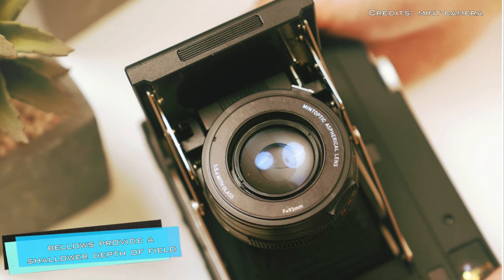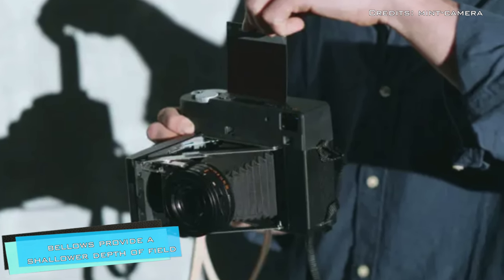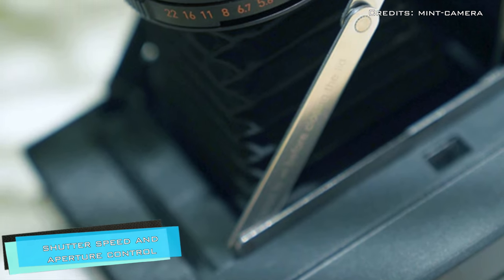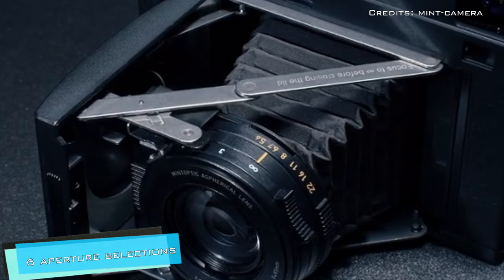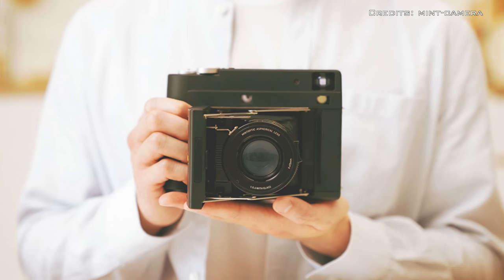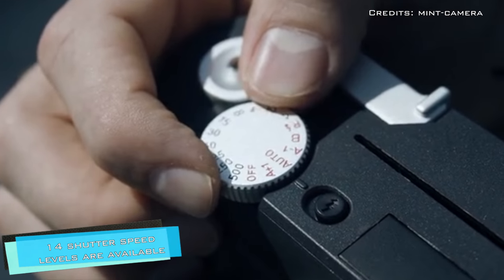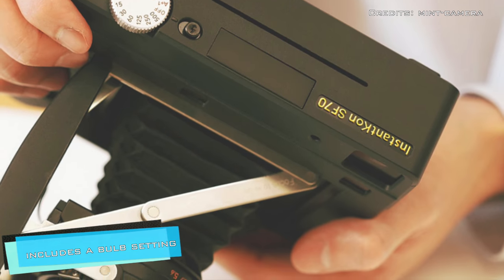The benefit of the bellows is that the longer back focus means a shallower depth of field. Features include a built-in flash, as well as shutter speed and aperture control. Through six aperture selections you can obtain images with a surprising depth of field, and 14 shutter speed levels are available, including a bulb setting, while still maintaining an auto setting.